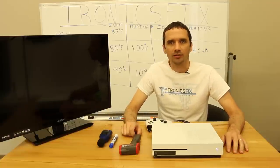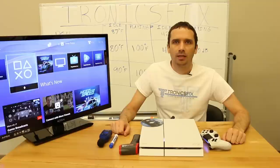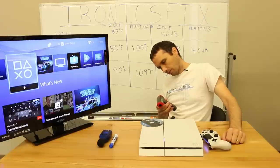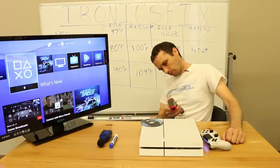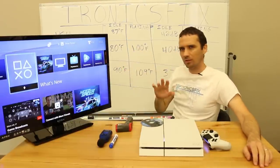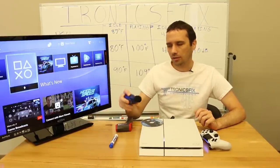We're going to call the Xbox One S done and get the PS4 1200 series out next to test it. This is the 1215 model PS4 at idle. I'm redoing the temperature measurements from the back — we're getting 88, 89, 85, 88. The highest is 89, compared to the 87 we recorded earlier at idle. I'm going to redo the decibel meter test as well.